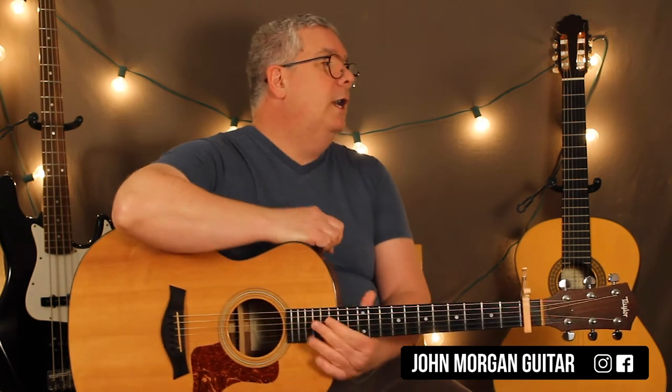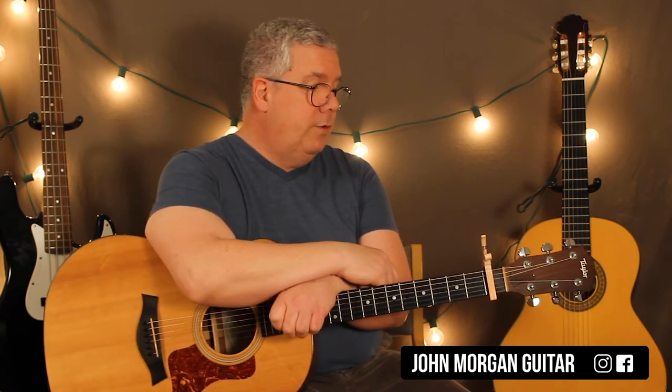Any questions? I have no idea what Rainy Day Women number 12 or 35 mean — that's what Google's for. At one point I looked it up years and years ago, but I don't remember. Please subscribe, play more guitar, and thanks Bob for another great tune. And Mark — practice your B7 chord.